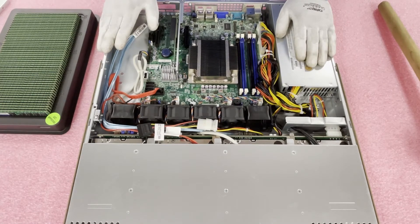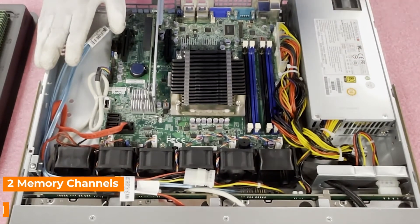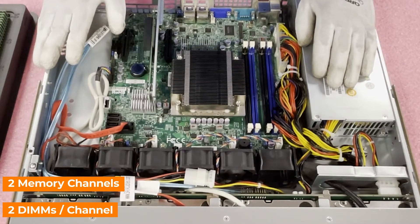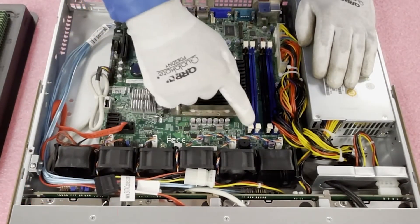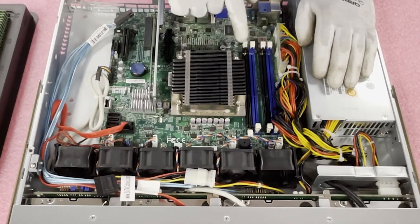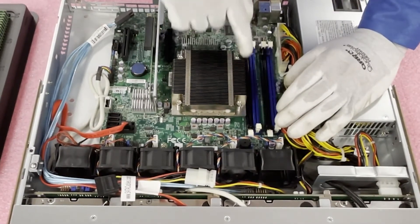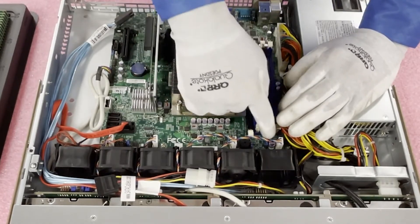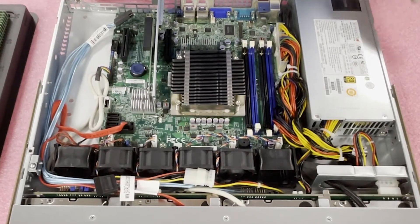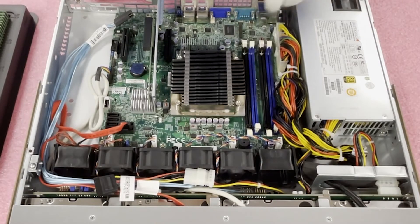You'll notice the DIMM slots are color-coded, which is very helpful because there are two memory channels with two DIMMs per channel. Supermicro has also labeled it on the board. This is channel one — A1 — and this is the second channel over here — B1. So the layout goes A1, A2, B1, B2. If you're only putting in two DIMMs, the best way to do that is to put them in the two black DIMM slots and leave the two blue DIMM slots empty.